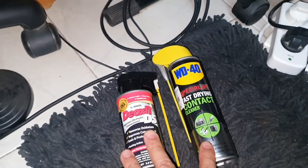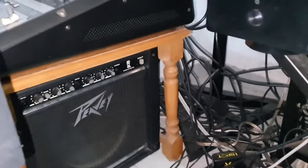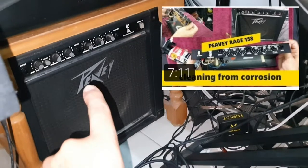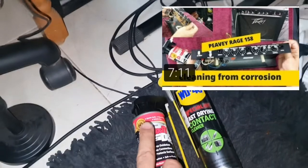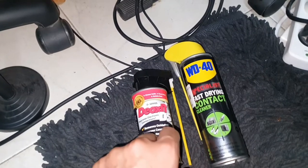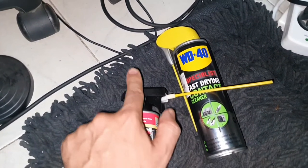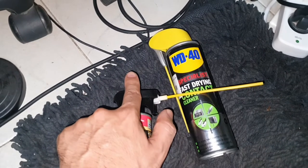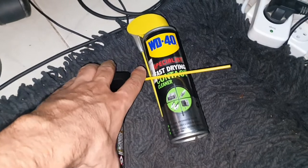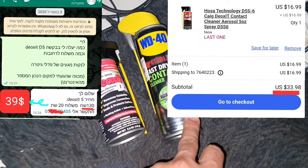This is going to be a quick comparison about two products. I already made a video about the Deoxy D5 that I'm using to clean this old amp - I'll leave a link for that video. It makes it look just like new, so it's a very highly recommended product. It may just be me, but it has a faulty mechanism where every time I use it, a lot of product wastes. And sadly in my country, this one costs $33 and this one costs $10.